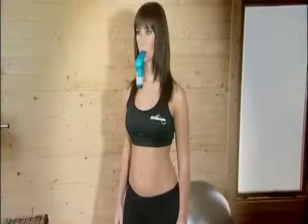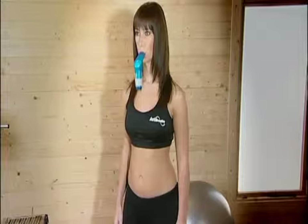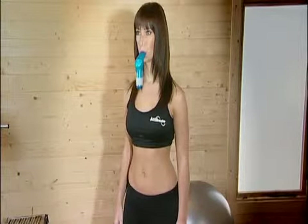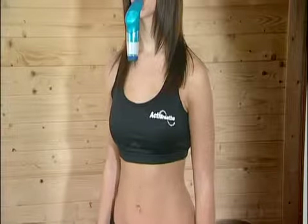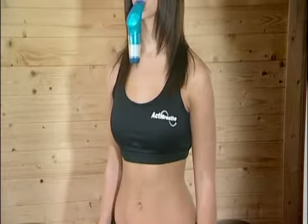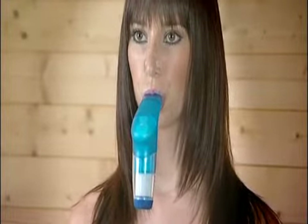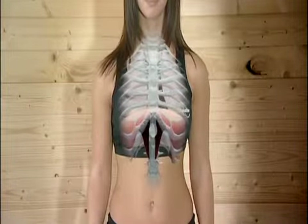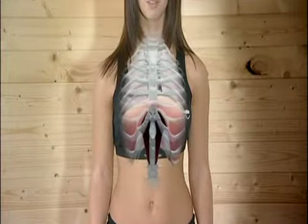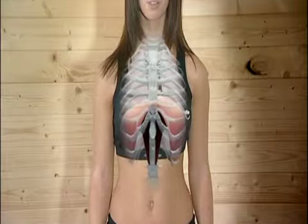The PowerBreathe works on the basic principles of resistance training — it's like having a set of dumbbells for your breathing muscles. Just like you might use weights to strengthen the muscles in your arms, your PowerBreathe will act as a set of dumbbells on your breathing every time you use it. Its valve system provides a calibrated load to breathe against, so when you breathe in through the mouthpiece, air is only released if you use enough effort to force open the valve. That way, the breathing muscles, which include the diaphragm and chest expanding muscles, work harder as they move up and down, rather like bellows to draw air into the lungs.